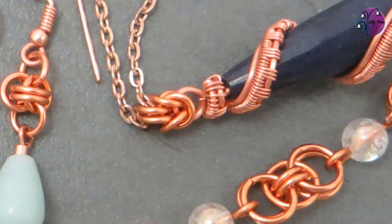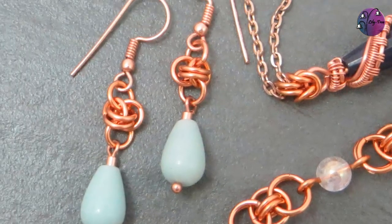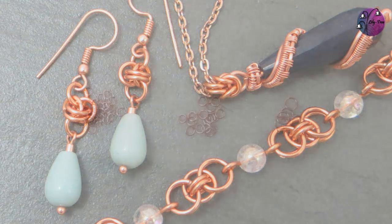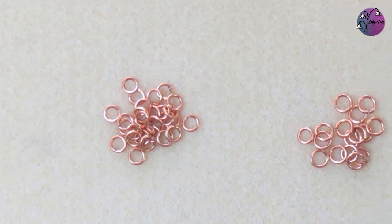I love chainmail and find the repetition very relaxing, but if you're a bit daunted about making entire chains, then chainmail links can be a great way to get started. They also add that extra interesting element to your jewellery. To make chainmail you need jump rings, and you need particular sizes for each weave that I'll get to individually.